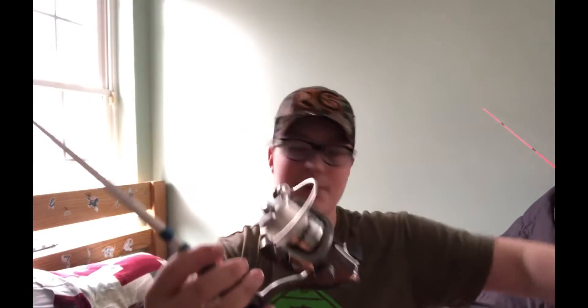It's a 6-foot medium action rod. It does have better line rating — it's rated for max 12-pound, which is what I have on it: 12-pound fluorocarbon. That's the real thing with that one.